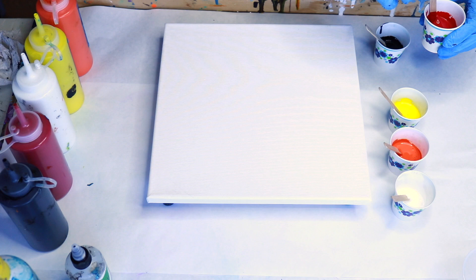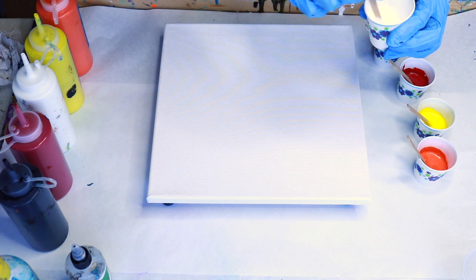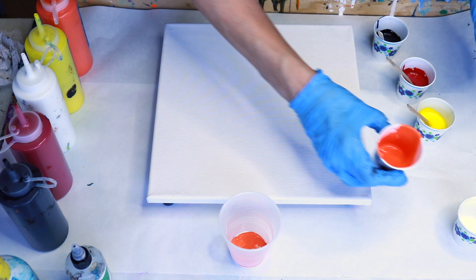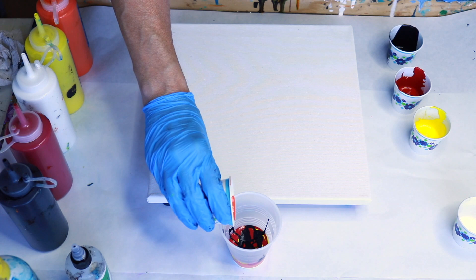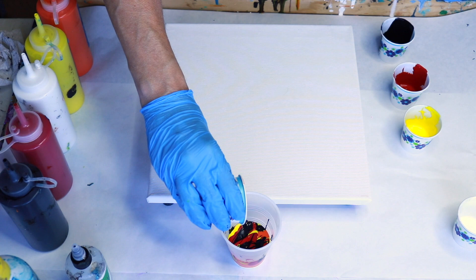I've already pre-leveled my canvas and have my jumbo push pins on the bottom — I get those at Staples. Let's stir these a little bit, not too much or you'll end up getting little cells. I did not put that lubricant into the black or the white. I'm going to start with white in my cup, then orange, then yellow, then the crimson and some black.